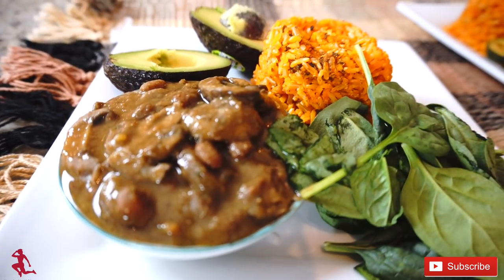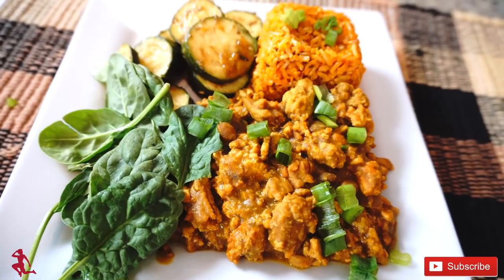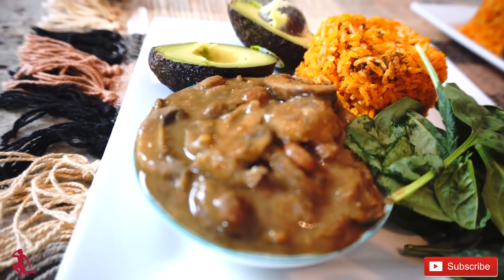Welcome back YouTube, it's MagdaCivil. I have an amazing recipe for you guys — a vegan recipe and an omnivore recipe. My taco: a healthier version of a taco-style delicious lunch that you can make. It's a quick and easy recipe for you to follow, and it only takes 30 minutes to make.